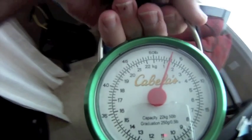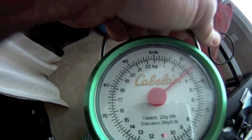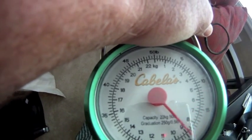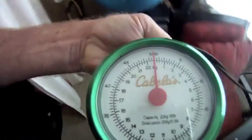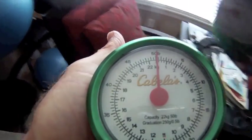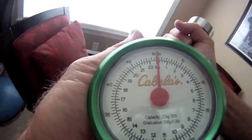I took the GoPro camera and mounted it on the handle of my Cabela's scale. Then I tested the knot by pulling it with a barbell, and this is the results.